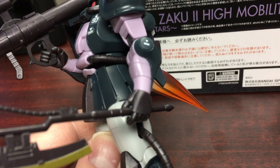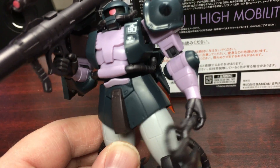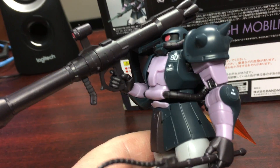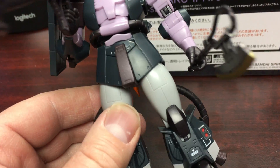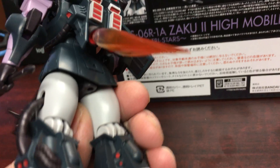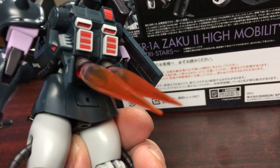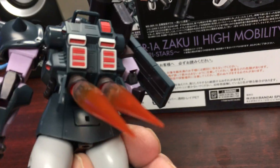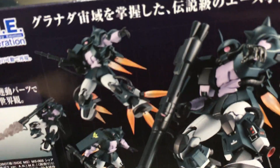As far as articulation, it's the same as the Robot Spirits Zaku 2. You can get him holding the Hyper Bazooka over the shoulder even with the shield. The joints are nice and tight on this. I don't have a flight stand with me, but it definitely looks very cool when you have all of the thruster effects all over the legs and on the back.